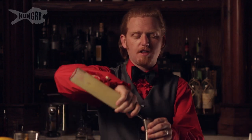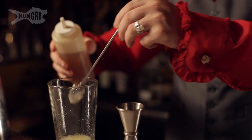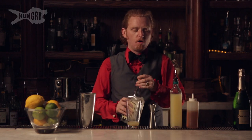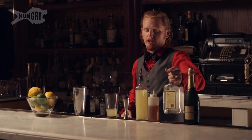First, we start with one ounce of fresh lime juice. A bar spoon of honey syrup, which is just equal parts honey and water. Two ounces of rum agricole. Rum agricole is a special type of rum that's from Martinique.